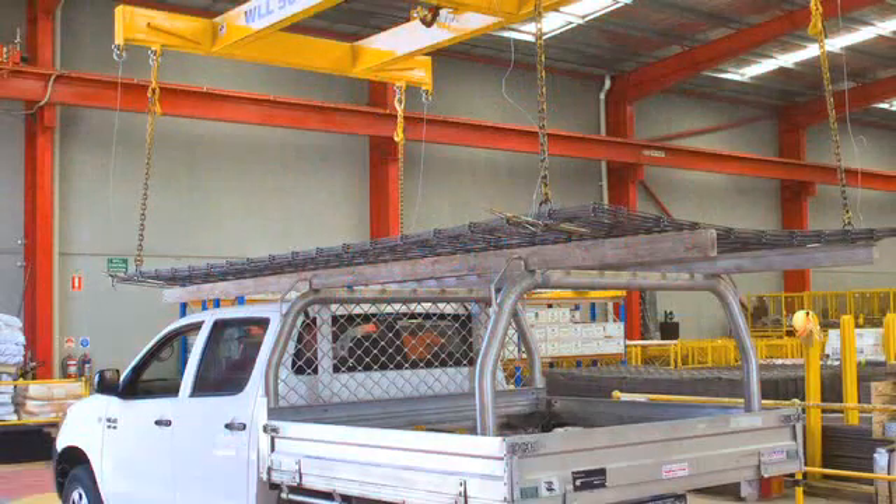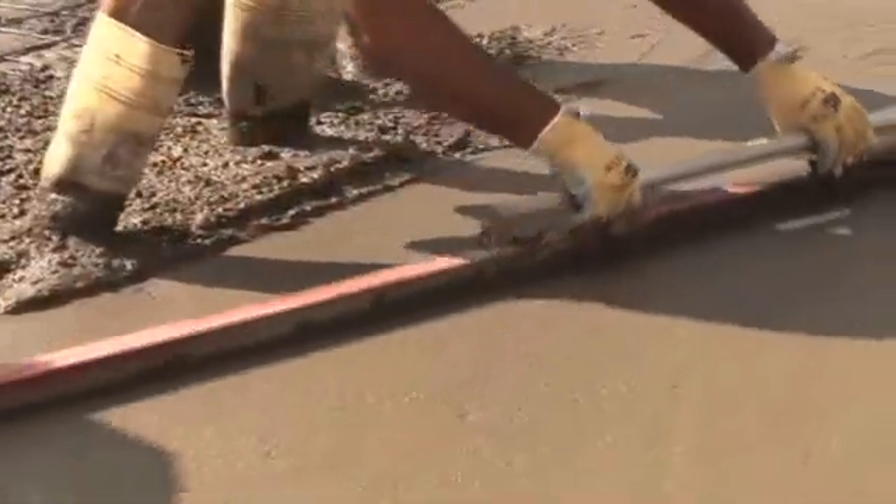So there's a ute mesh for most small residential concreting projects such as slabs, patios, sheds, pavements and driveways.